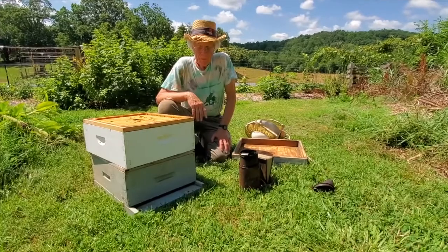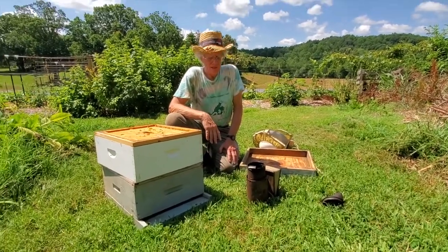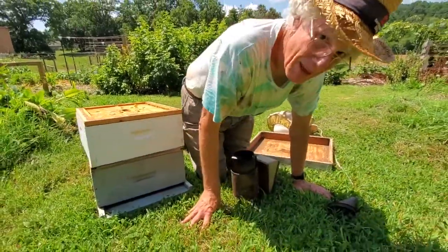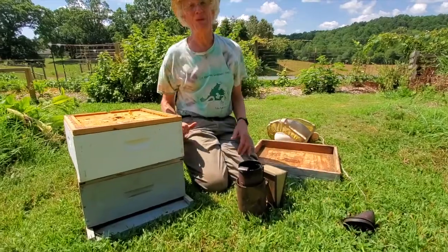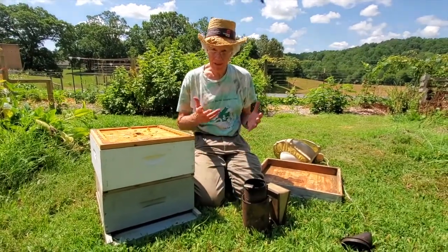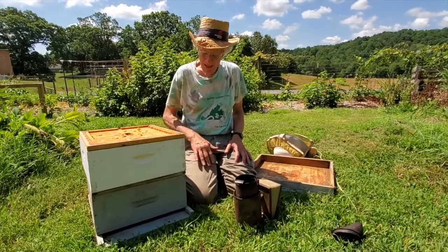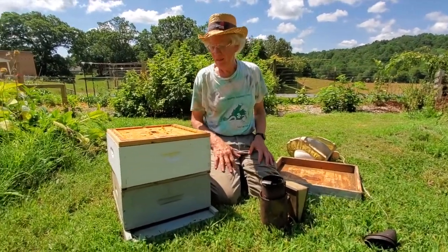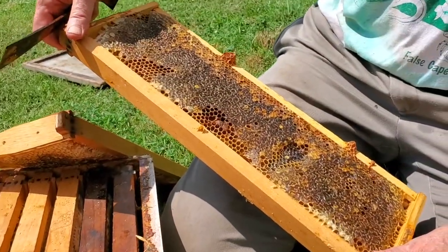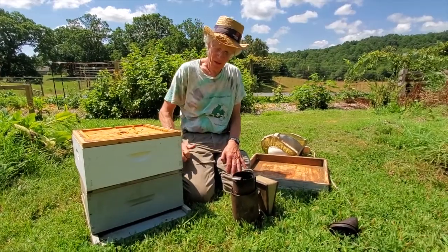What I have for you right now is an empty beehive — there aren't any bees in here, though it's not actually empty. I thought a good introduction might be just to talk about the equipment that a beekeeper needs. The bees live in a box or boxes like this, and you can stack them up according to how much honey they make and how many bees are in there. These are called supers.